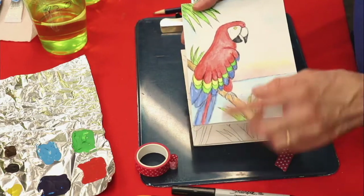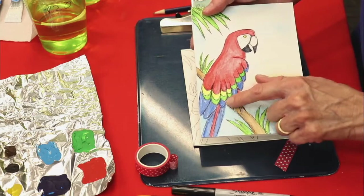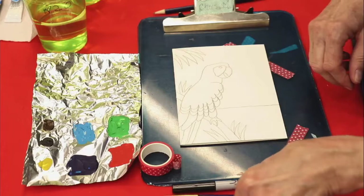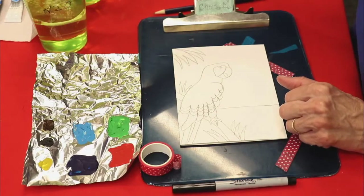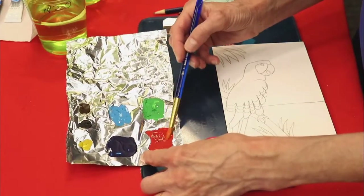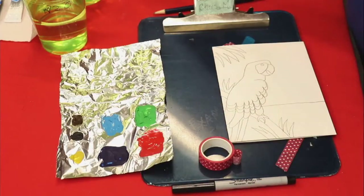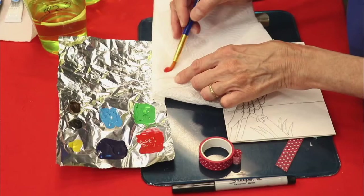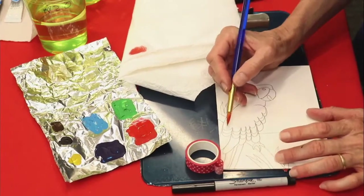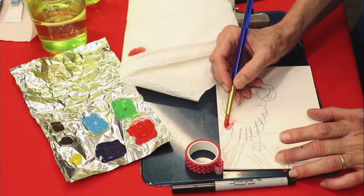We're going to start with the red paint. Over here we have the top of the bird, the leg, and a stripe right down the tail. We're going to take our larger paint brush, dip it in water, get our little palette, soak our red, and take some off. I got to tell you — you need paper towels! Please get some paper towels. I'm checking it and it looks pretty red, and I'm going to carefully paint.